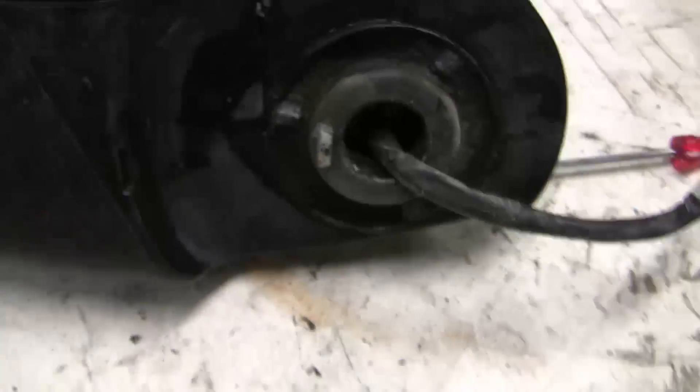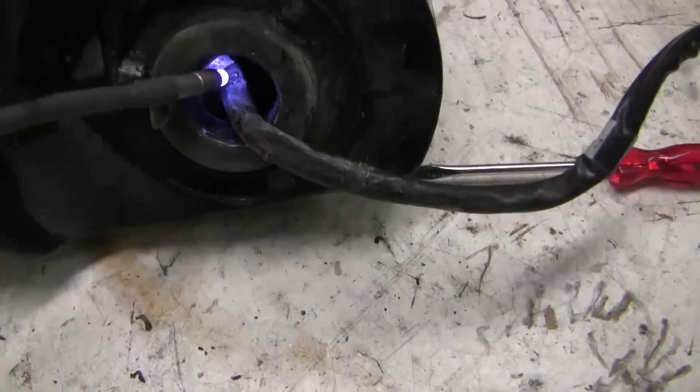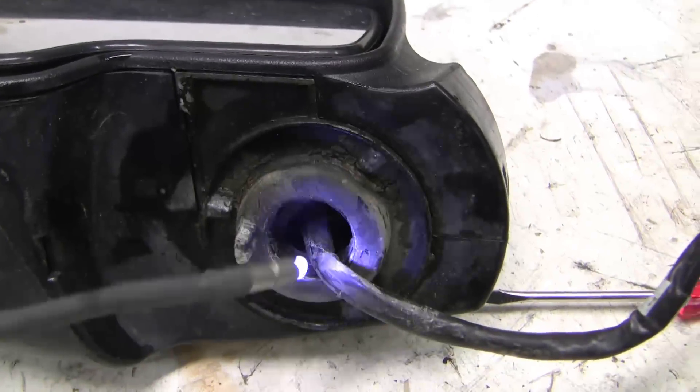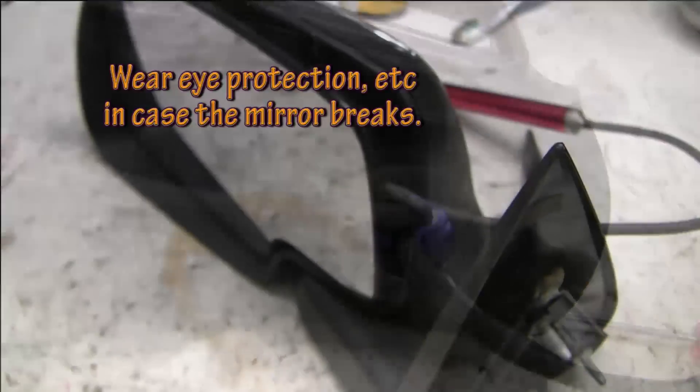Now that I've got the two pieces apart, I'm not seeing anything broken on the outside. But if you look inside, there's a big spring in there that seems to be loose, so I need to get this further disassembled.